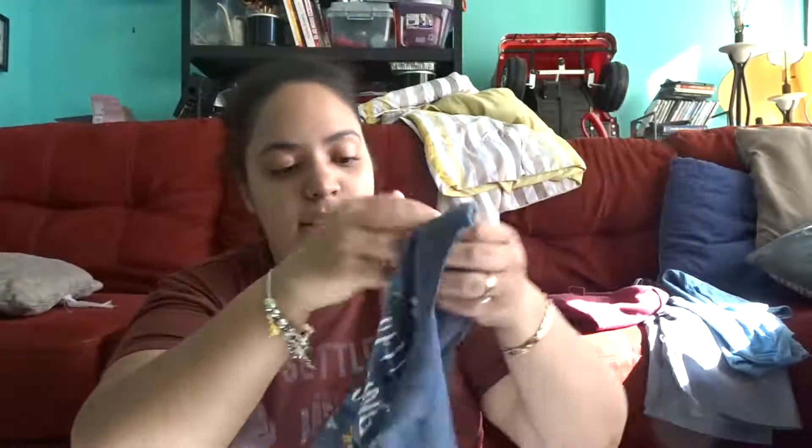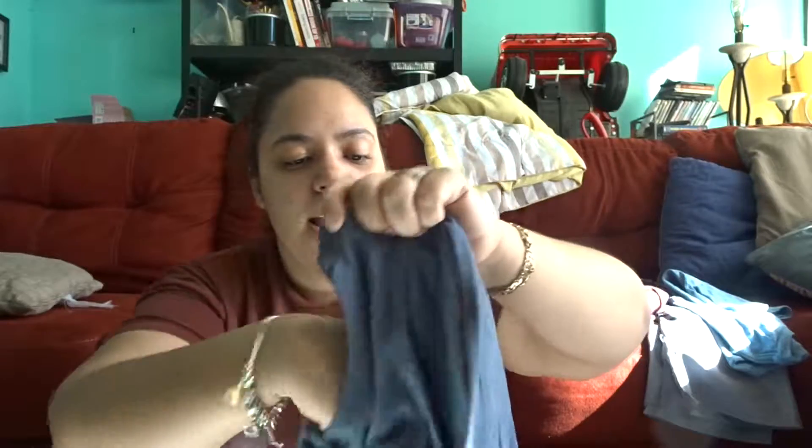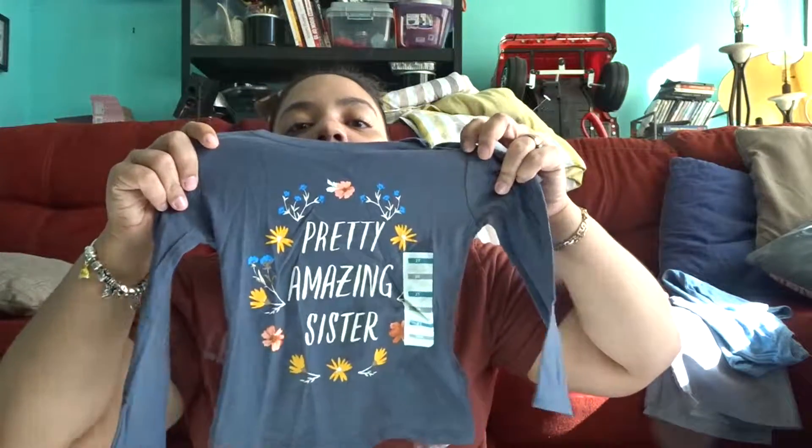This other shirt was also $1.47 and it says 'Pretty Amazing Sister' with flowers on it in different colors.